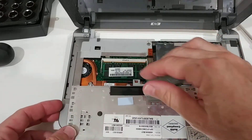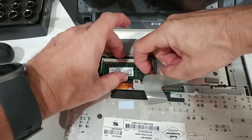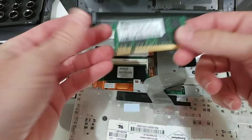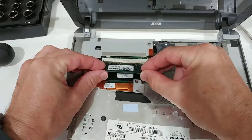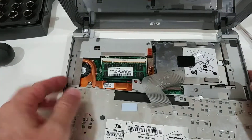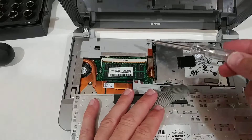Now we have access to almost everything. We have access to the RAM here on the side — just pull these two clips to the side and the RAM comes out. You can probably upgrade it easily. Just push the new RAM in from the top and push it down. Very easy to remove or replace.